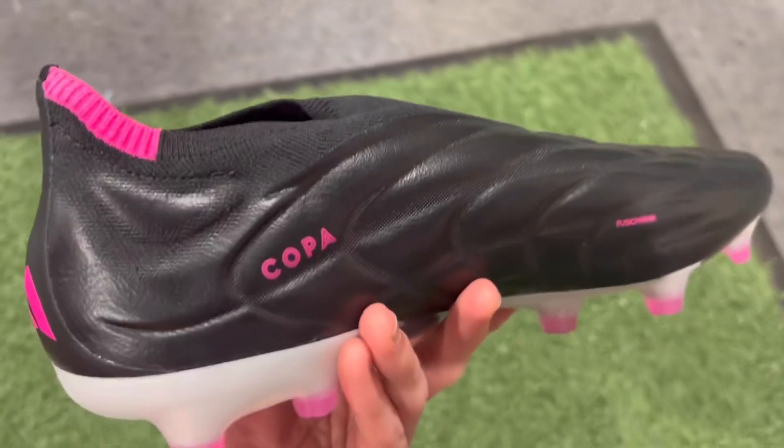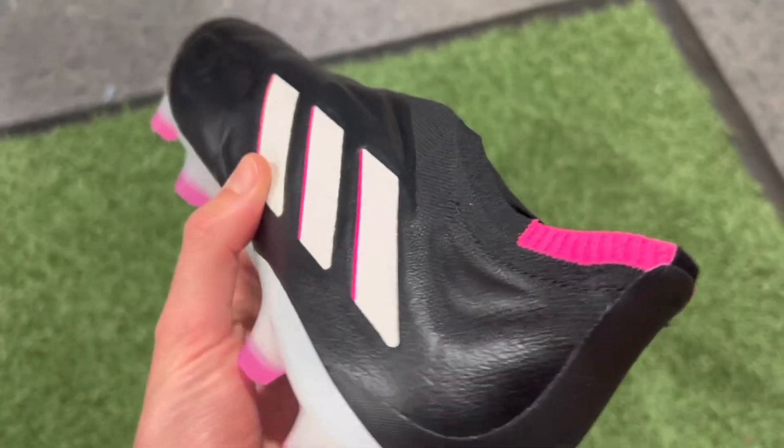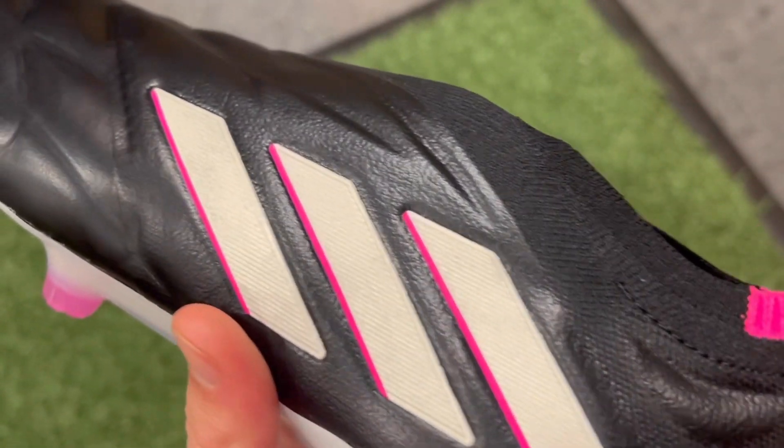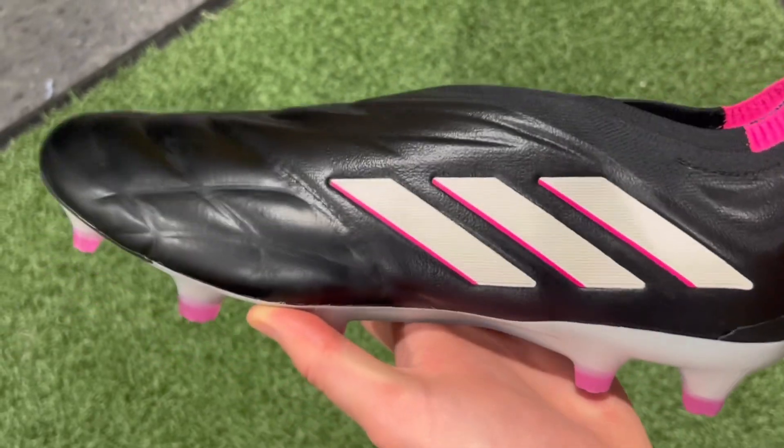The Nemesis outsole gives the Copa Pure a narrow, streamlined silhouette with great lockdown and a snug feeling. If you want a super wide fit it might not be the best option, but if you like a really snug, second-skin feeling in your boot, this is a great choice. It's the only leather football boot I've ever tried on that has the light and aggressive feel you get from a speed boot, and that tight design really supports the laceless format — great lockdown with no heel slipping. Since it's leather, the fit will gradually improve over time. The Copa Pure Plus retails for about $280 but can often be found on sale.